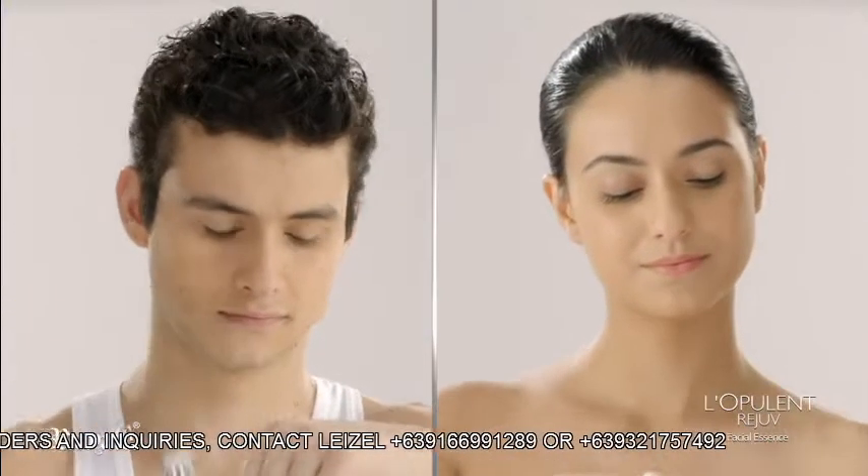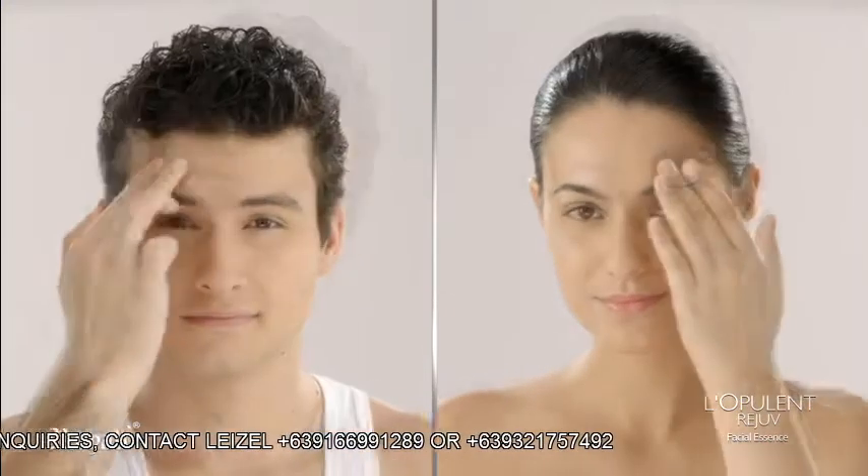Using your fingertips, gently pat the Facial Essence to your face, neck and eye area.